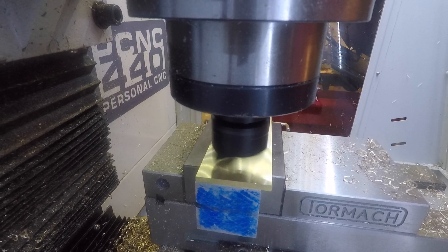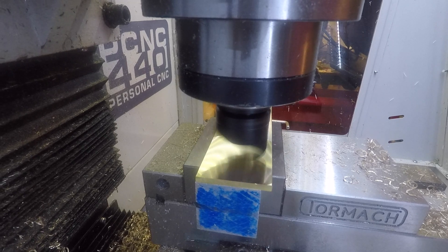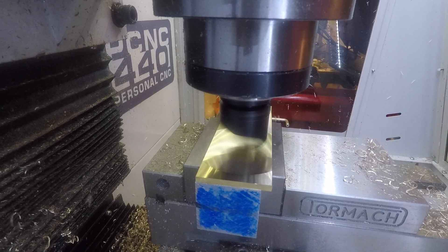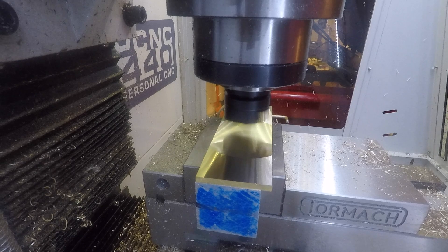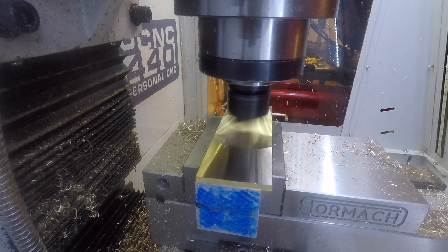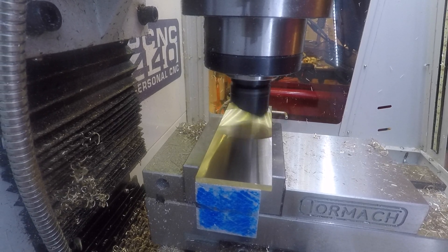This will be the final pass. It will completely cover the surface and make it shiny all over. Notice that the trailing edge of the superfly is also cutting the brass a little bit. That shows that my mill is not 100% trammed in, but it's an advantage in this case because the trailing edge makes a very light cut and leaves an excellent shiny surface finish.